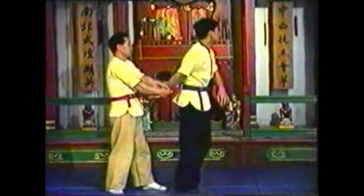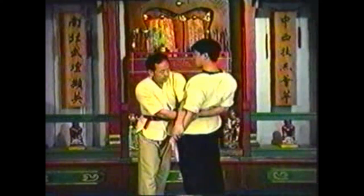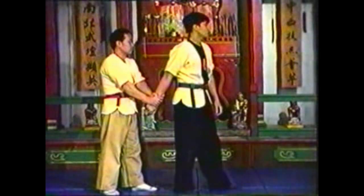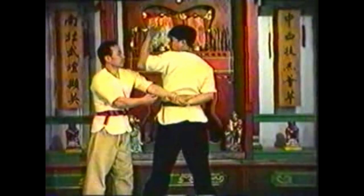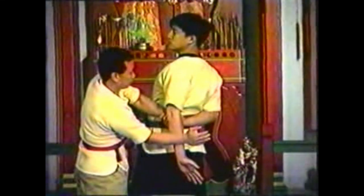Follow the momentum of your opponent's attempt to pivot out by continuing his arm movement until it is hyperextended. In this variation, your opponent maintains his grip on your opposite hand.